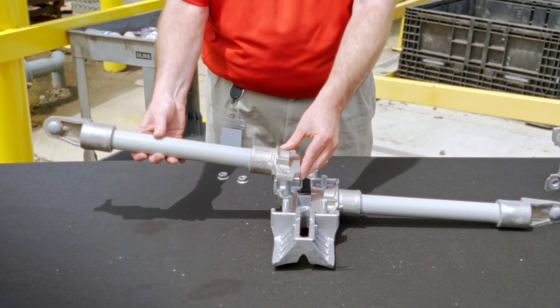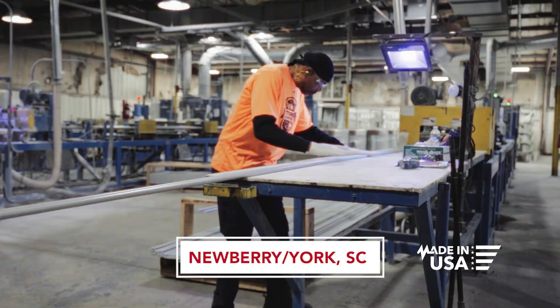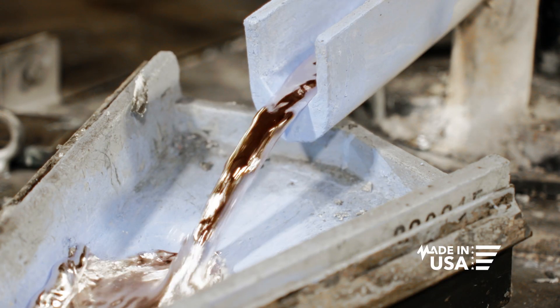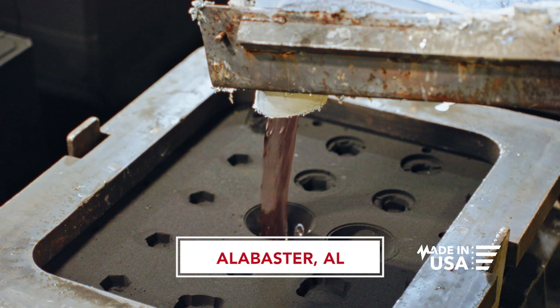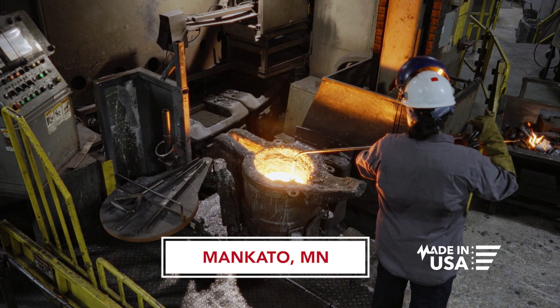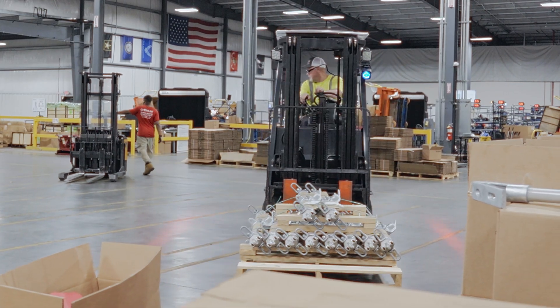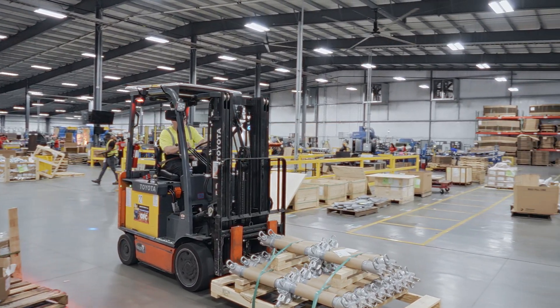Our domestic manufacturing capabilities really excite me when it comes to this product. The fiberglass rod used in the brackets comes out of our Newberry or York facilities. The aluminum castings are all produced in our Alabaster facility, and any iron we need comes out of the Mankato, Minnesota facility. It is a captive supply chain — we can react as quickly as necessary to service storm orders.